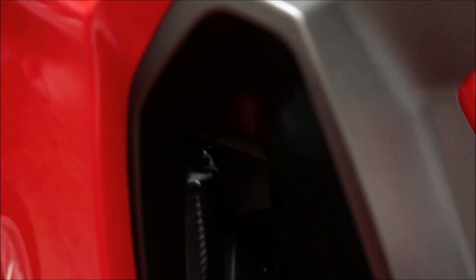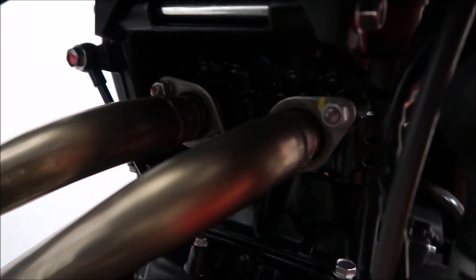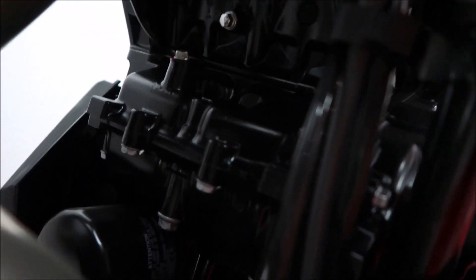Again, Versys-X. This is probably around 300cc, and here's another shot of the radiator. It's also a twin cylinder. You can see the oil filter down there. I'm not sure, but that might be a stainless exhaust.